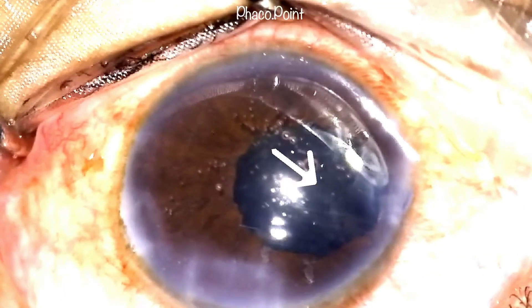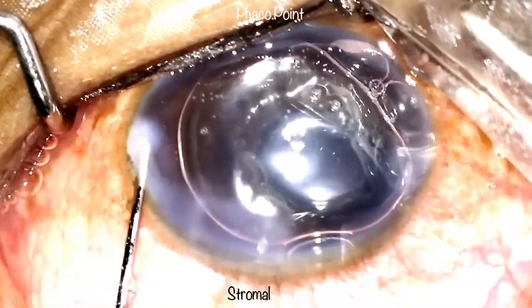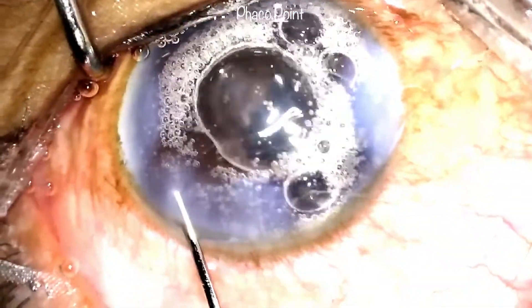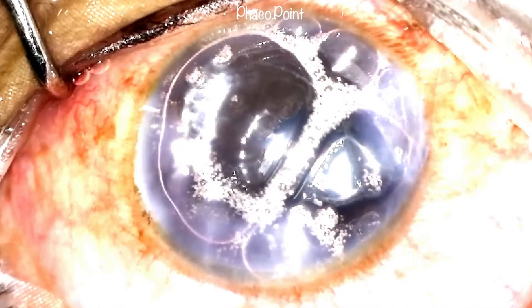Note the irregularly dilated pupil, possibly as a result of the trauma. This is followed by intracameral injection of air and then the last step — stromal hydration. Stromal hydration should be performed very gently; excessively forceful hydration can further disturb more vitreous, so we need to be careful and cautious all the way to the very end. This brings us to the end of the surgery, and as you can see, we had a good end result.